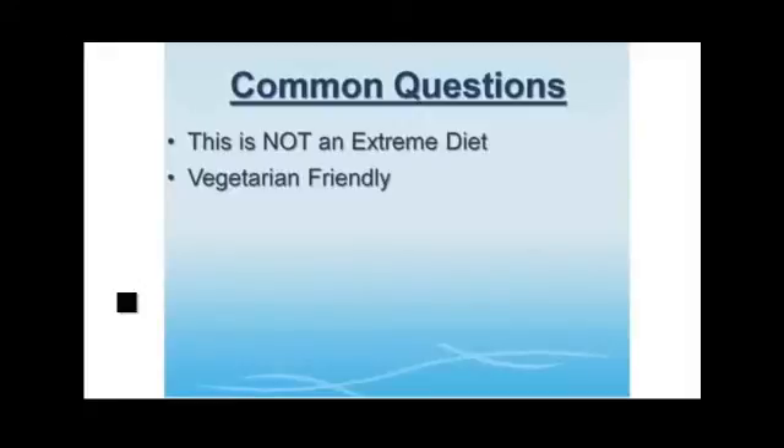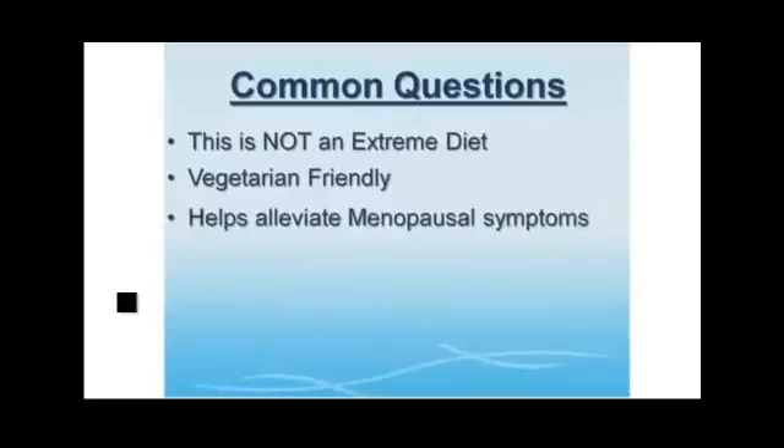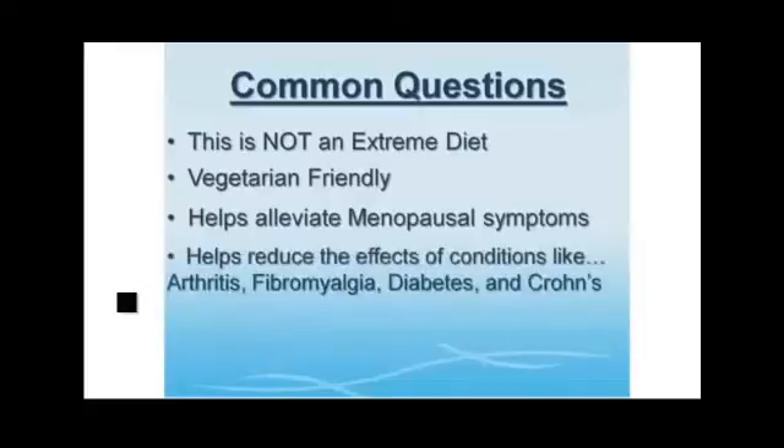What about menopause? These plans have been an extreme help to thousands of women, alleviating many of their symptoms, helping regulate their hormones, and making this time in their lives a lot easier — including losing unwanted weight during this time. What if you suffer from conditions like arthritis, fibromyalgia, diabetes, or Crohn's disease? The same natural foods that get your body to burn fat are the same foods that control the side effects of these conditions, especially diabetes where controlling blood sugar is an absolute must.